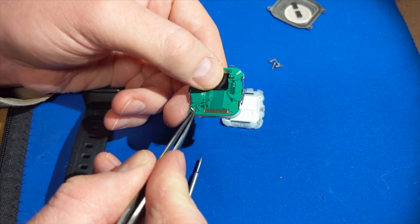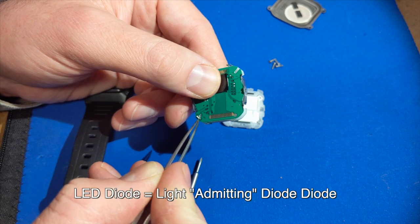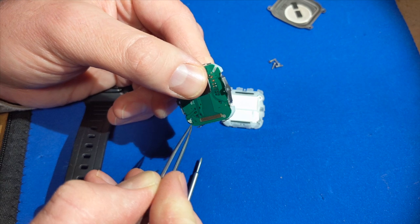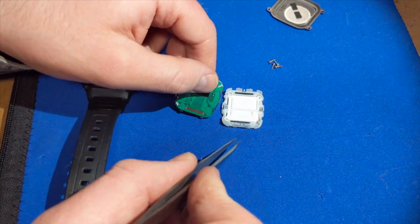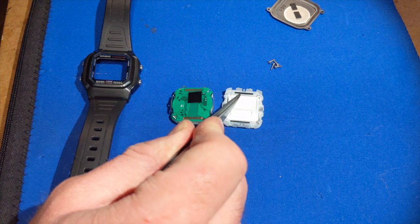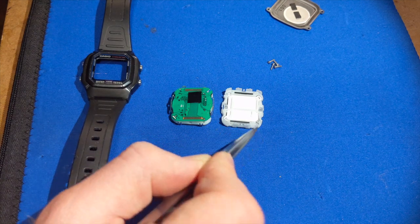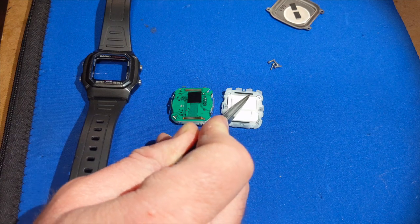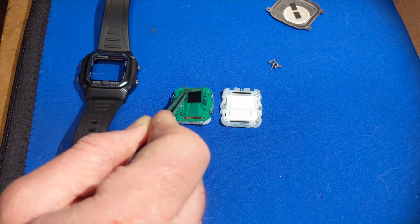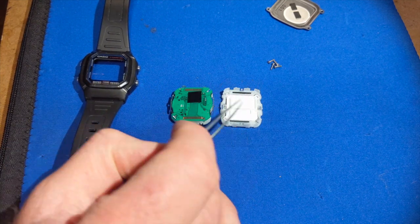Down here you can see our LED — our light-emitting diode — that actually shines on the screen and does the backlight. It's a little green LED that shines into this light diffuser here and lights up the whole screen. These are the zebra connectors for the LCD screen. If you've ever opened up a Tamagotchi you know what these look like. They're just like a membrane with a conductor sandwiched between them in rows, to meet up with the pads for the LCD screen. Pretty interesting technology.